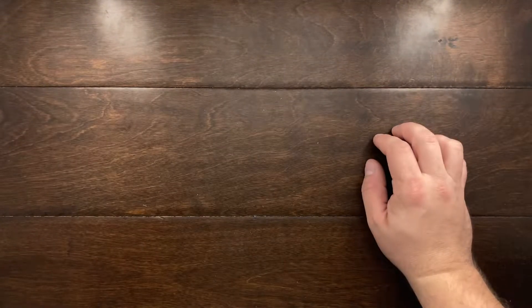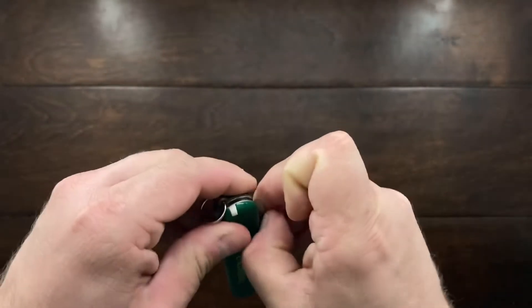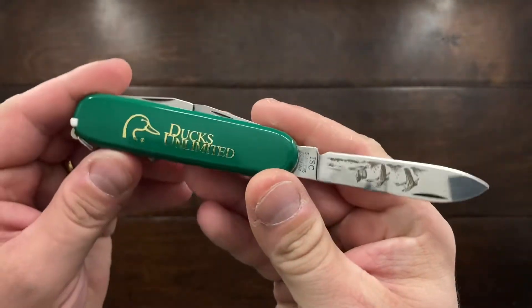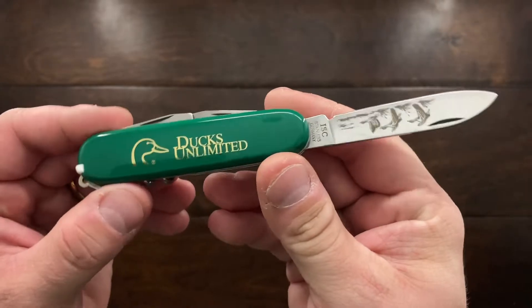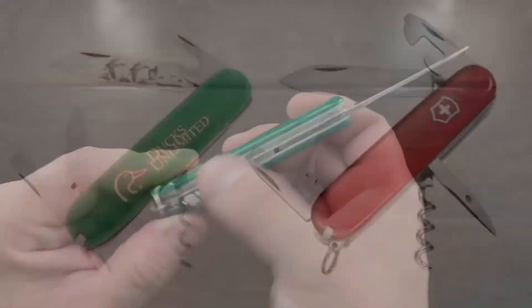Hey YouTube, Mark Kaufman here, and today I'm going to be talking about the Ducks Unlimited Schrade Sentry Knife. Now this here is basically a complete copy of a Victorinox Spartan minus the awl.